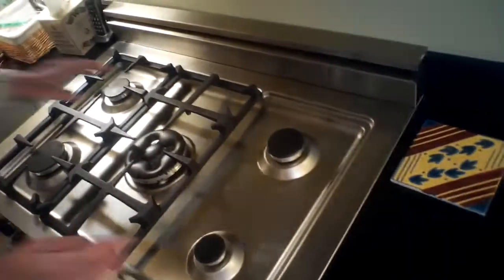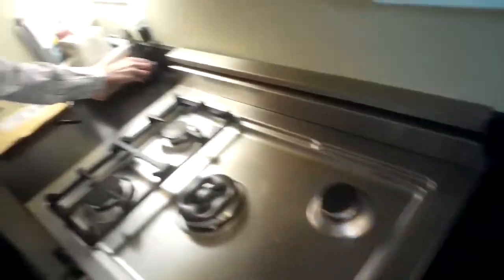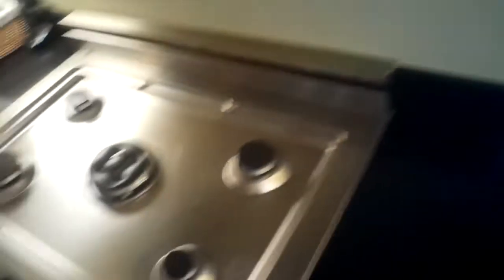We're going to remove everything from the top of the stove, taking the grates off and all the burner heads. On this oven they just come right off — there are no fasteners, just lift them right off, really easy.